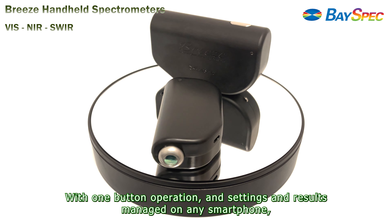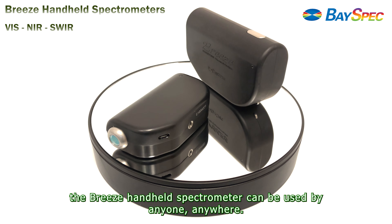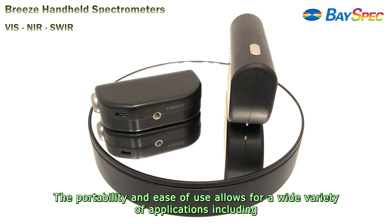With one button operation and settings and results managed on any smartphone, the Breeze handheld spectrometer can be used by anyone, anywhere. The portability and ease of use allows for a wide variety of applications.